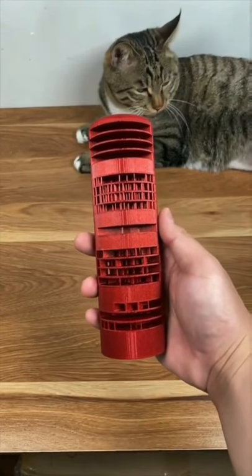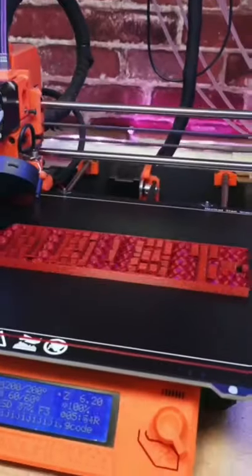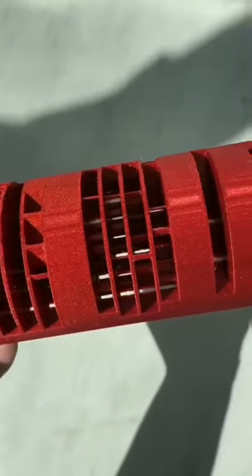Quick question — what do you think this is? A wireless speaker or a shower head? Nope. Actually, this is a 3D printed sundial. Unlike traditional ones that cast a line to indicate the time, this baby is digital.